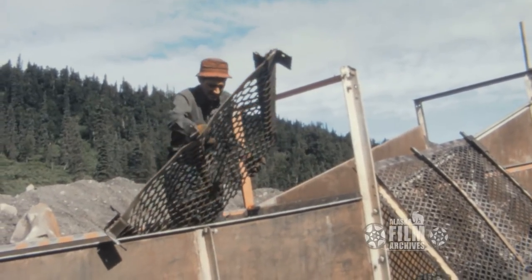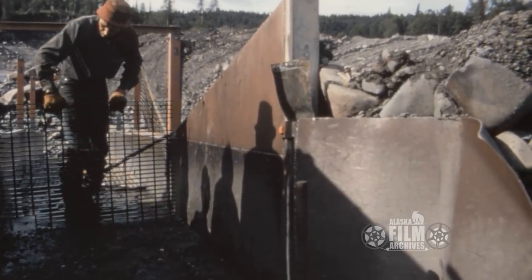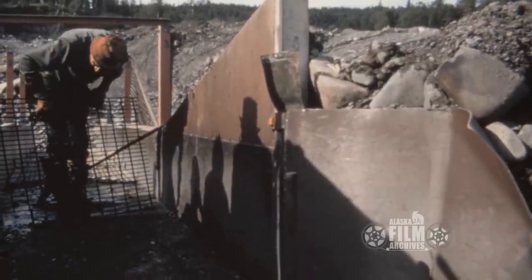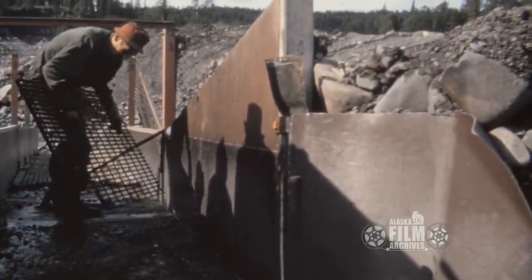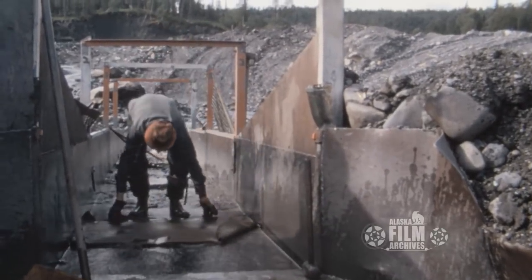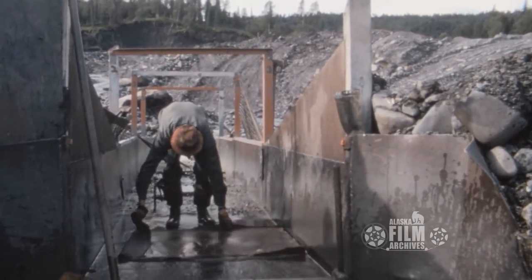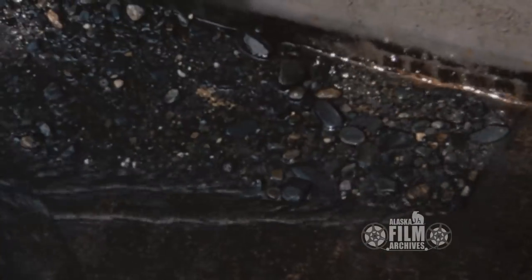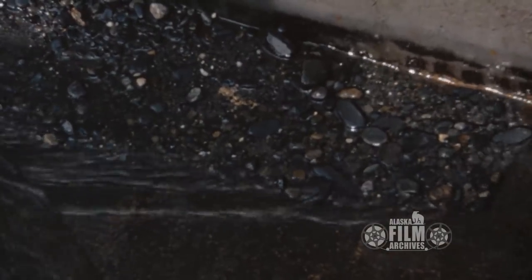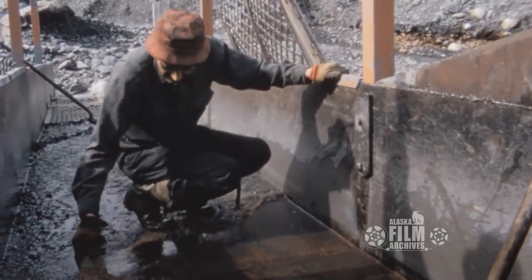These big screens let all the gravel and stone go across, and only the very heaviest things start falling through. On the very bottom you have rugs. Here's Bob cleaning and shaking out the rugs, letting just a little bit of water through. You can start to see the gold starting to show up — and here's where you have to be very meticulous.